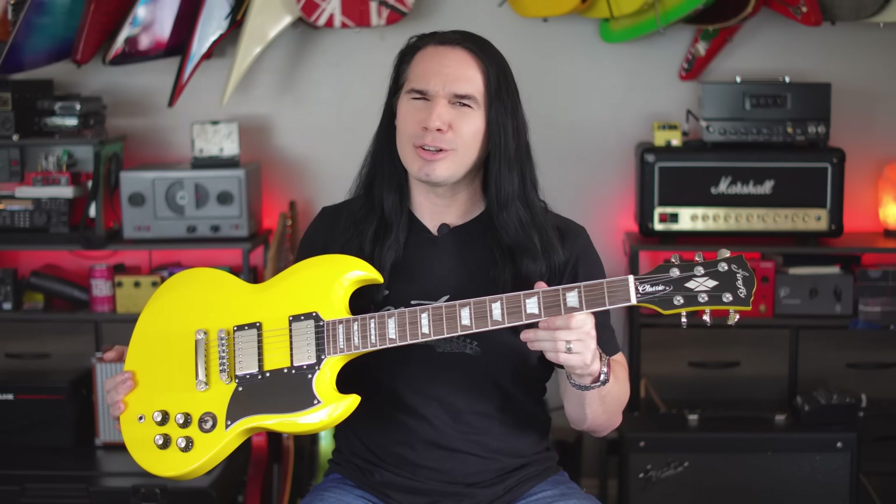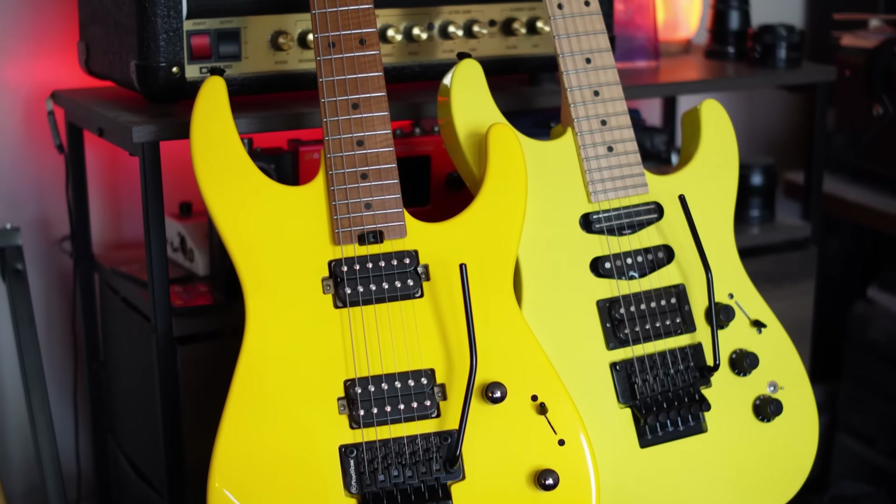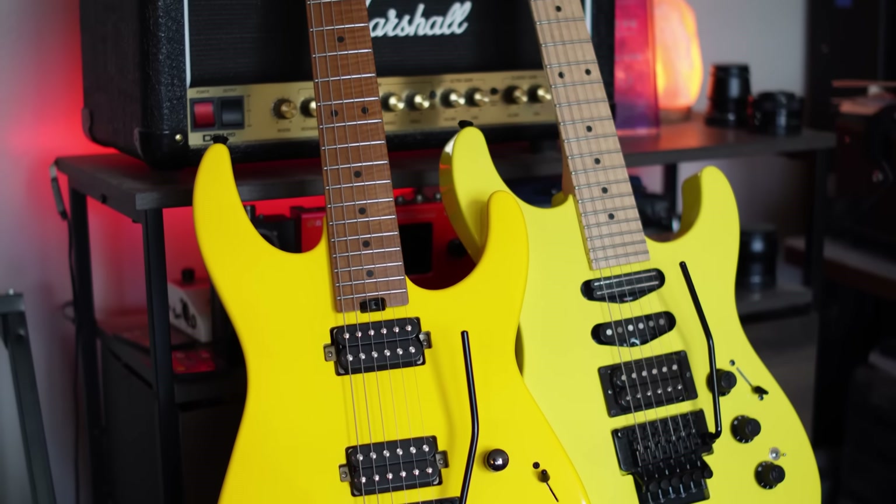It's funny — I'm actually getting a pretty good collection of yellow guitars now. I've got this Firefly one, then I've got the SBS Showroom series, and of course my old reliable Fender HM Strat in yellow. It's a nice spring color.